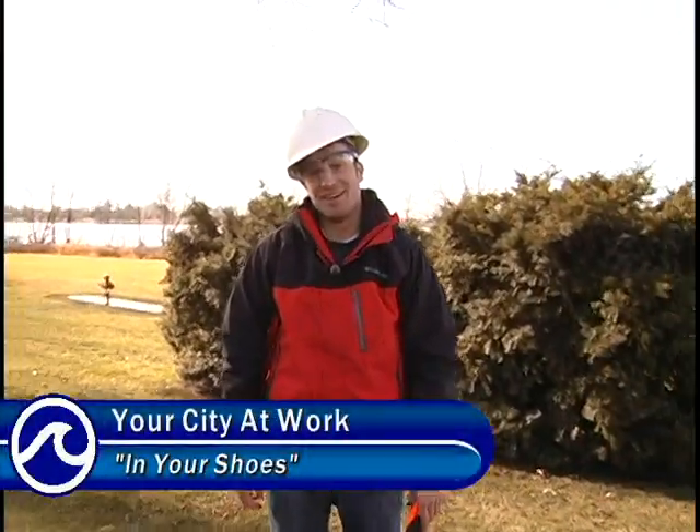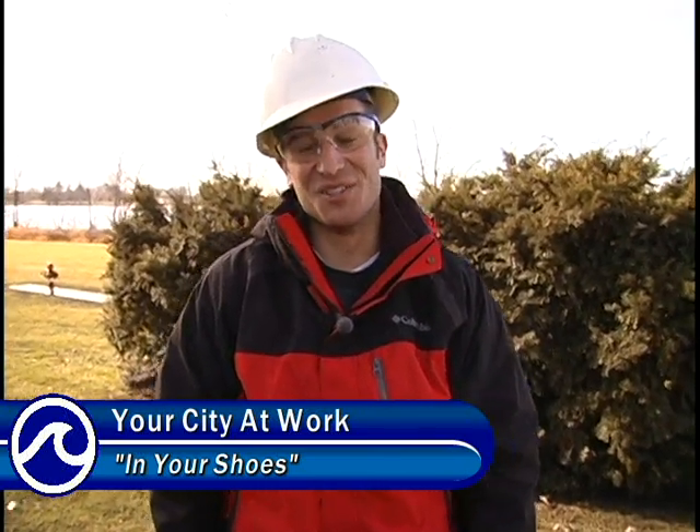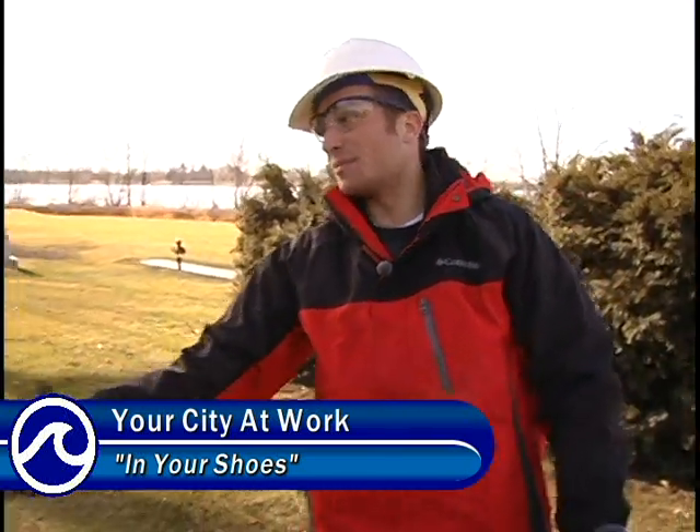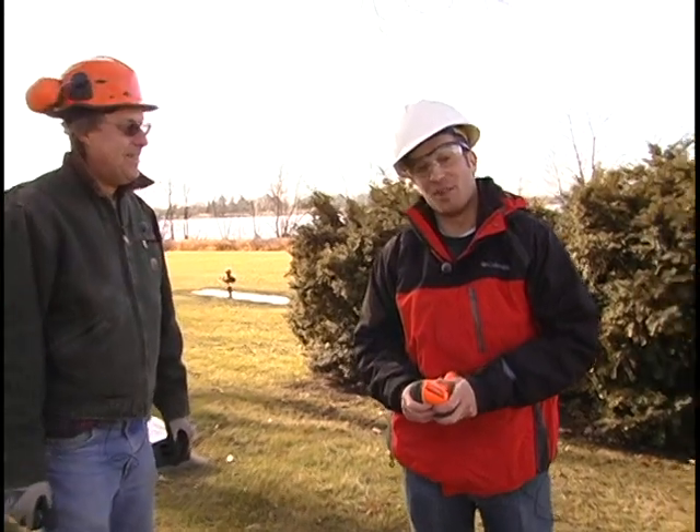It's been another fun and depressing edition of In Your Shoes. Bill, really appreciate you showing me the ropes — pun intended. We'll see everyone next time for another edition of In Your Shoes here on Your City at Work.